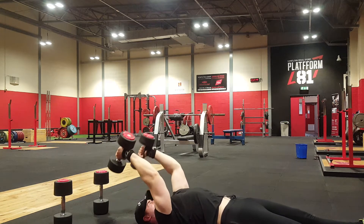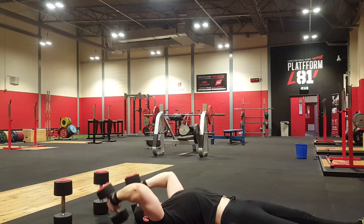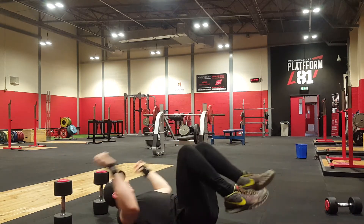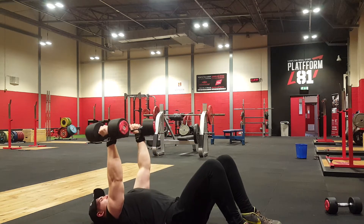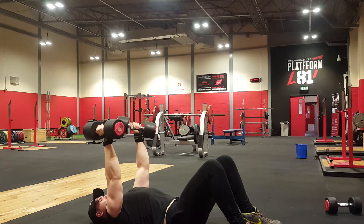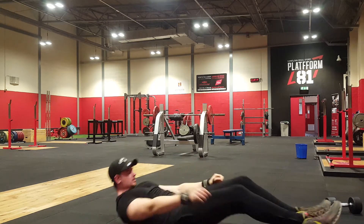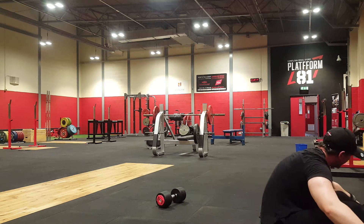One thing I have to say about this workout is the pump is actually unreal — I don't think I've ever had a pump quite like it. There's something about dumbbells and triceps that people stay away from. They tend to do cables, and I always used to do cables, but trying this CT Fletcher style of workout, I think it's a lot better. I'm sure going to do it a lot more.